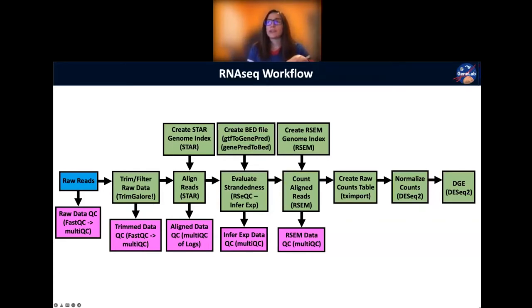For trimming we use Trim Galore, which under the hood uses another tool called Cutadapt. After trimming, we do another QC check using FastQC and MultiQC to confirm the cleanup was successful. Then we're ready to align to the reference genome using STAR — but STAR requires us to first create an index of the reference so the algorithm knows where to find the different parts of the genome it needs.